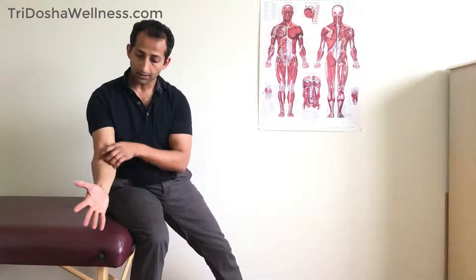Hey guys, this is Manu Kalia, physical therapist, and I'm here with the Herbalist. I'm going to show you another technique today to improve the mobility of the muscles in the anterior part of the forearm — your finger and wrist flexors.